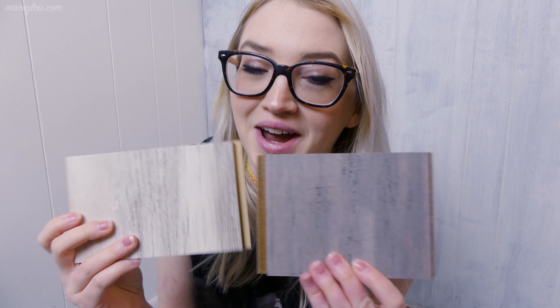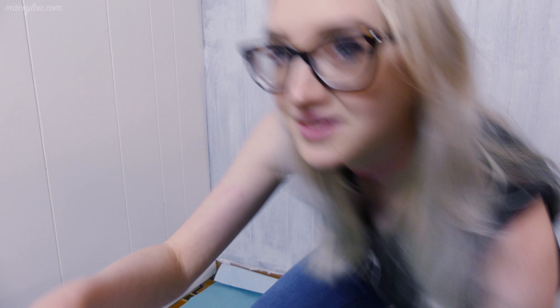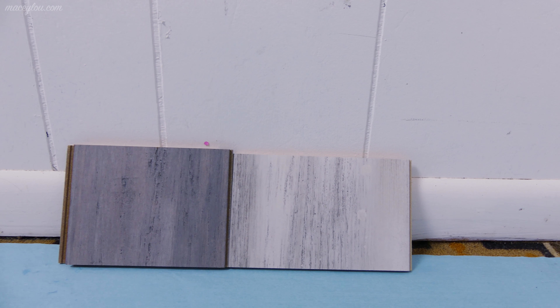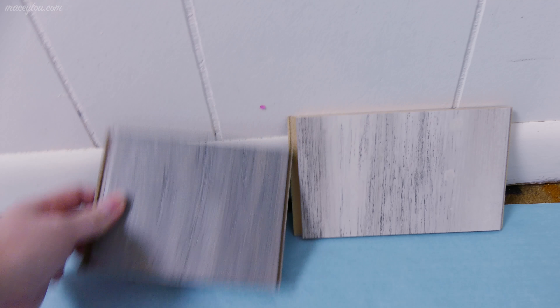I'm leaning toward the darker one, but let me know what you guys think — it won't necessarily change my mind, but I haven't even made up my mind yet so it couldn't hurt. Let me move this so you can actually see. Here's what they look like right up against the wall. This wall has been painted already since we've lived here — I'm assuming it's just some kind of white.